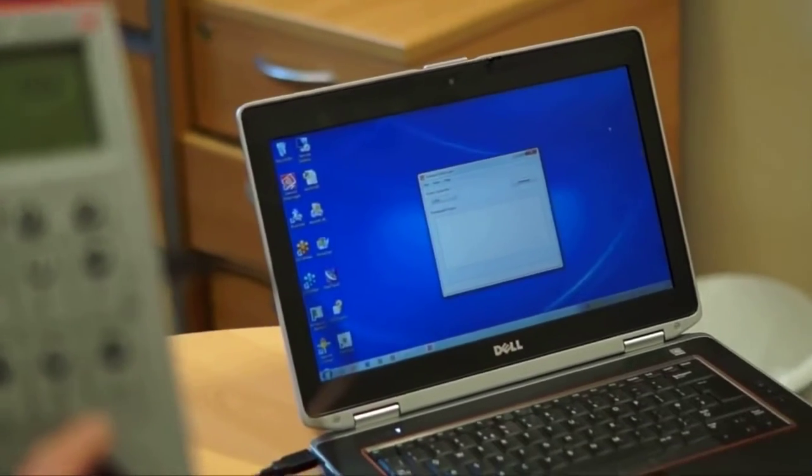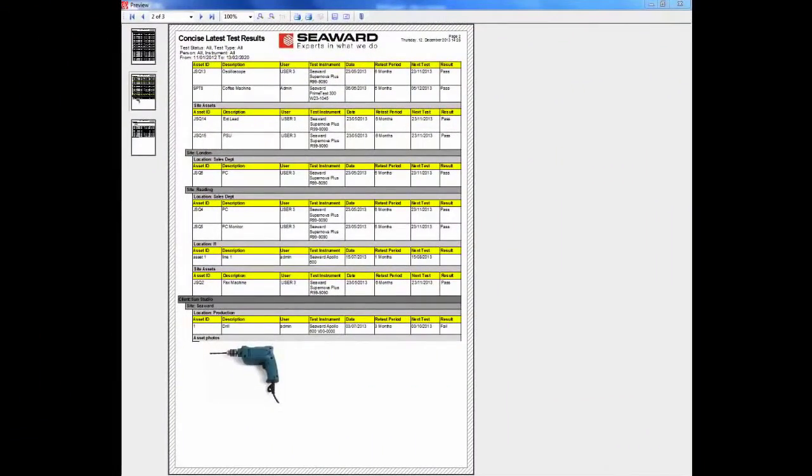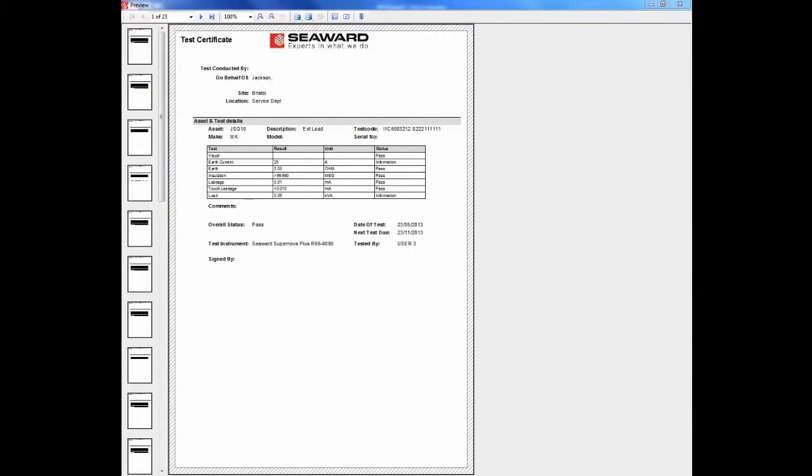Results can be accessed by a wide range of industry programs, or used in conjunction with Seaward's PATGOD 3 Elite software for truly professional reports, certificates and data management.